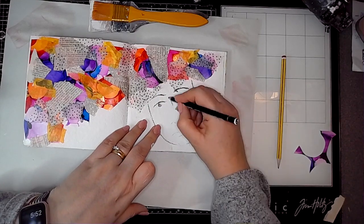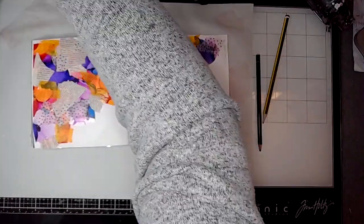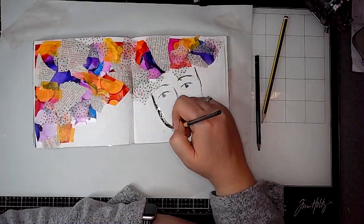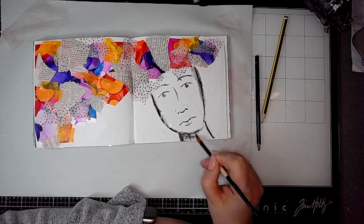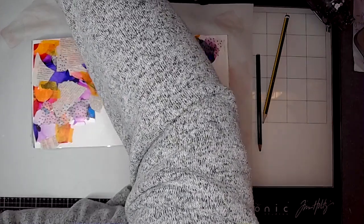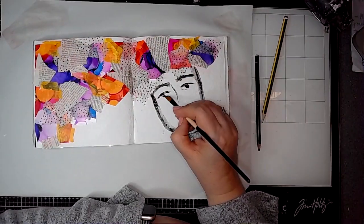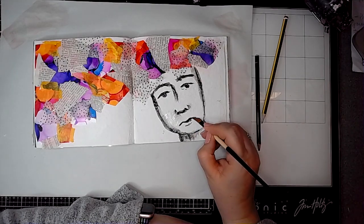I'm just sketching in the face features now and then I'm going to use a paintbrush and start to activate it — this is where it gets scary. Just adding in places where there would be a bit of shadow. Sorry about my arms stretching across the page — I just had my water over the other side, which wasn't very clever.